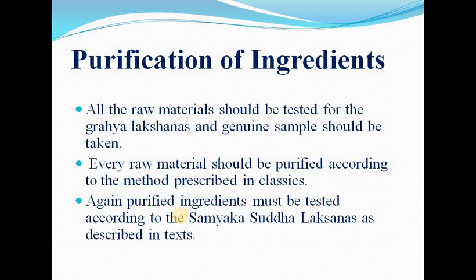Purification of ingredients: all raw materials should be tested and genuine samples taken. Every raw material should be purified according to the method prescribed in the classics. Purified ingredients must be tested according to the Samyak Suddhalakshana as described in the text.